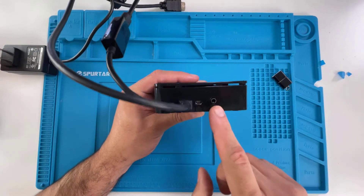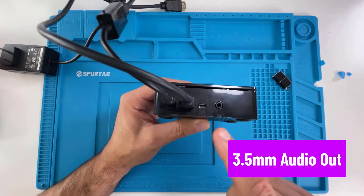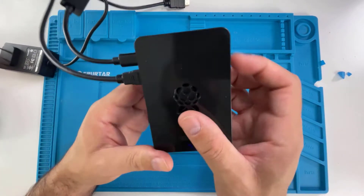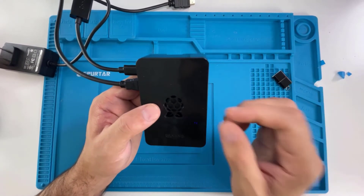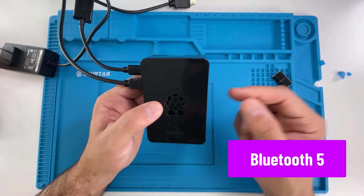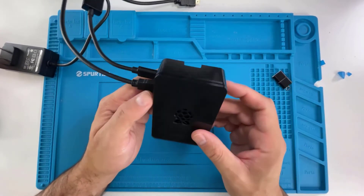Just so you know, I made a little mistake — I called the headphone jack the AC adapter. Also, two great things about this Raspberry Pi: it's completely wireless, so you can connect it to Wi-Fi, and it also has Bluetooth so you can connect Bluetooth-compatible peripherals. It's pretty powerful.